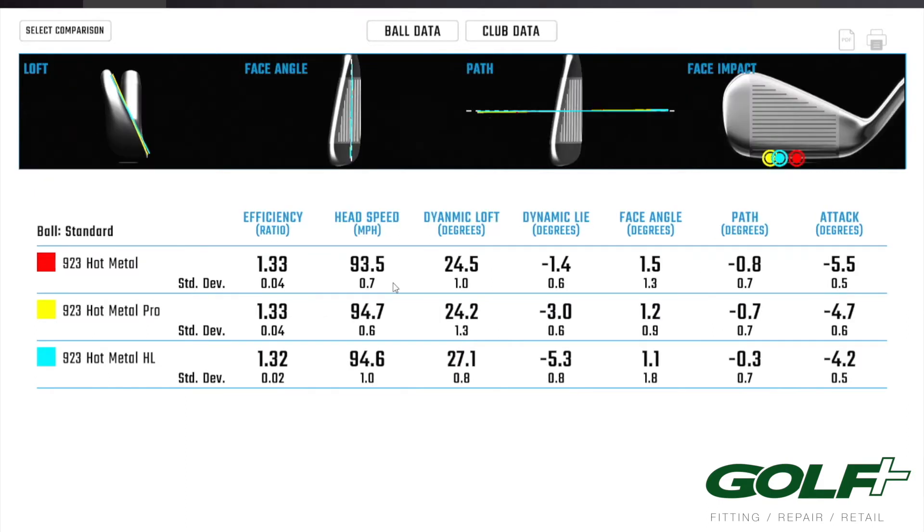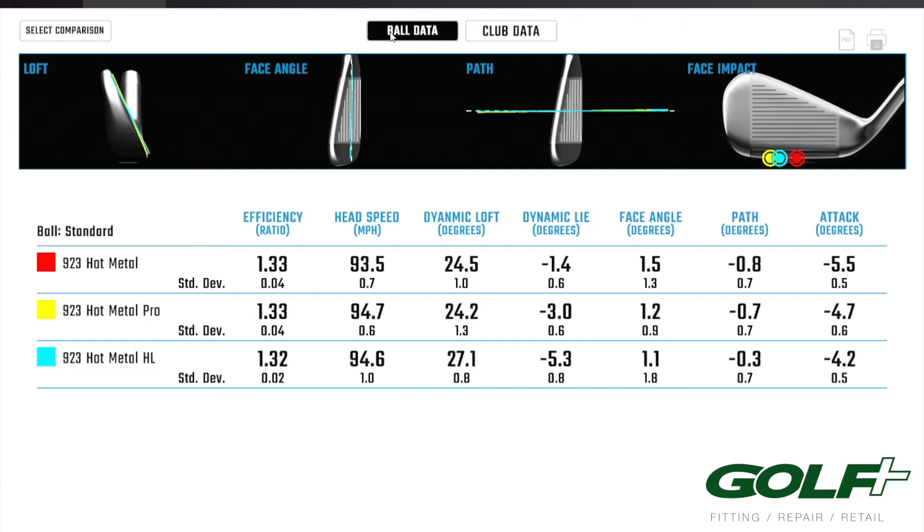The only reason I got a little bit more ball speed is because I was more warmed up with the Hot Metal — that was the first one I hit, so with the Pro I got a little better club head speed which translated directly to a little more ball speed. Jumping down to the High Launch, as we'd expect with the three degrees weaker loft, there's a tick below on ball speed, definitely a peak in the launch angle. You can see the ball flight characteristics are a lot higher with about a thousand more RPMs of spin, so it's going to hold a green a lot easier compared to the first two.